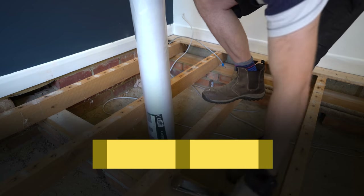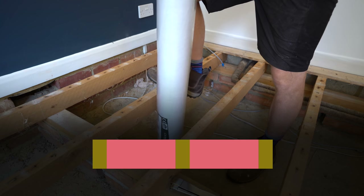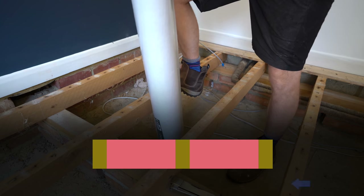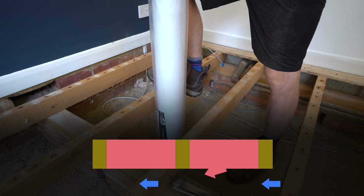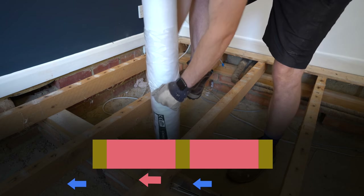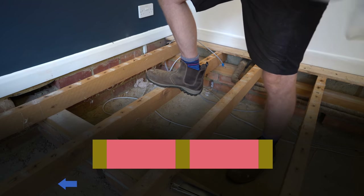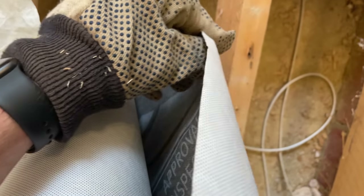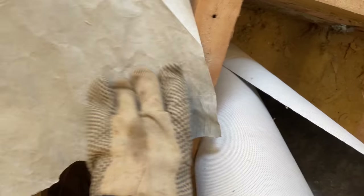With a breathable membrane you can prevent something called wind washing. Wool type insulation works by trapping pockets of warm air, but if it's open to a breeze from below, that warm air can be pushed out quickly so it won't perform well. With a breathable membrane this is prevented, so I think it's the best choice to support the insulation. I bought mine from Screwfix, which compared to Tyvek is much more like a fabric than a paper — no real conclusion but I thought I'd show you the difference.